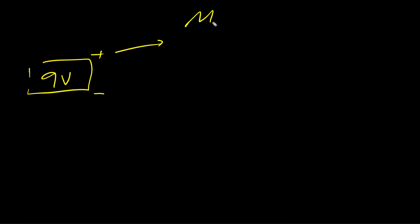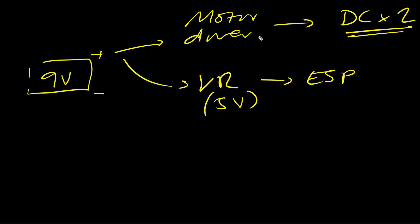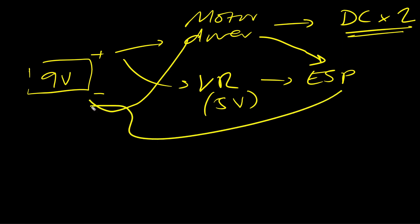Here's the plan using the components we just discussed. The 9-volt battery powers the motor driver, which in turn powers both DC motors — that's what gets the car moving. The 9-volt also powers the ESP, but it goes through the voltage regulator to bring it down to 5 volts. The signal from the motor driver is connected to the GPIO pins on the ESP32, and both the driver and the ESP are grounded to the 9-volt supply.